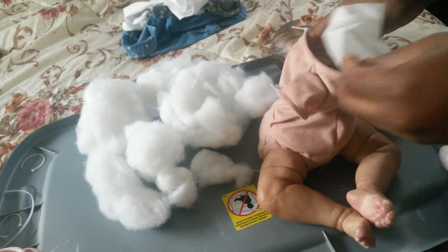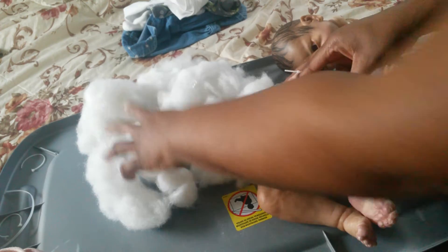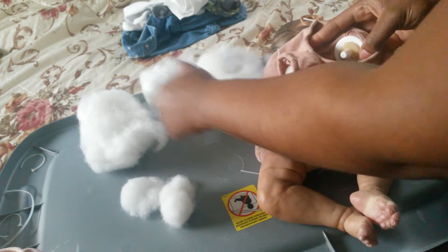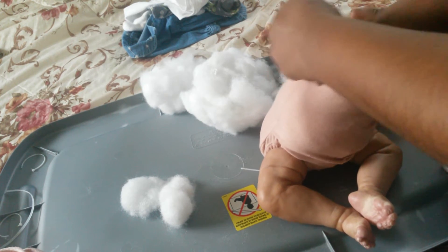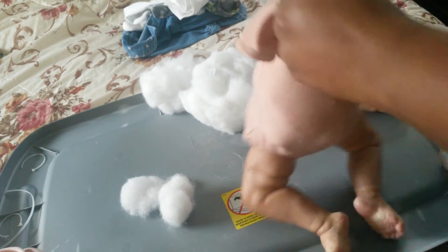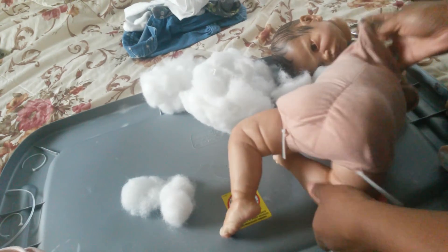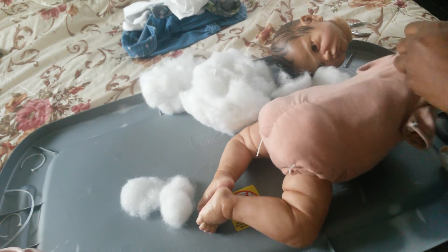I put the fabric softener sheet kind of in the middle — you don't want the smell to be overbearing, it's going to be light. Then I stuff it around. My concern with shortening her body is that I don't want her head to look too big — that's the fear I have. Her booty's lopsided, let's get that fixed.